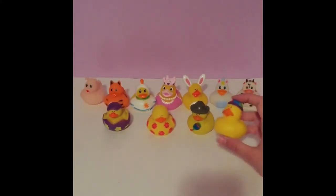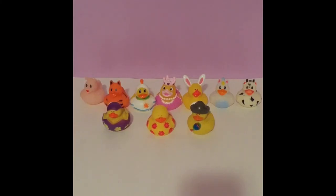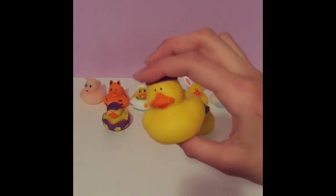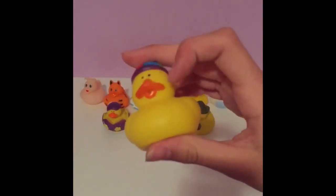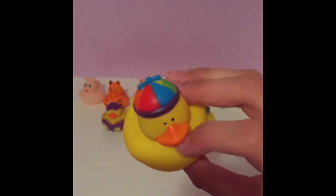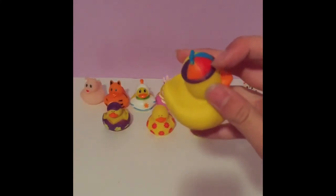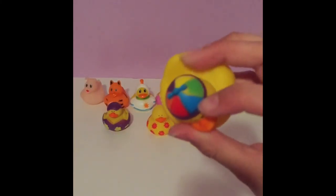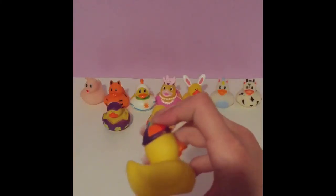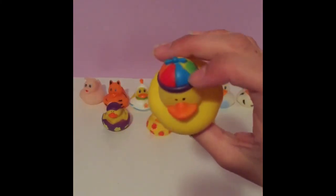Last but certainly not least, we have this really cute original duck. It is the original yellow as a normal duck would be with a normal orange beak, except it is wearing a super cute hat with a little spinner on top that twirls around. The hat is red, blue, green, yellow, purple, and orange, the rim is purple, and the cap where you spin the spinner is blue.